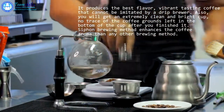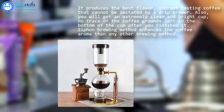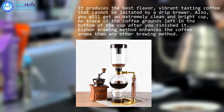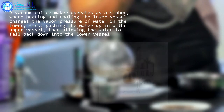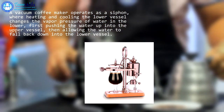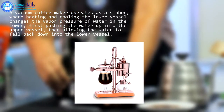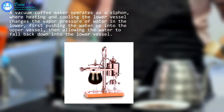The Napier vacuum machine, presented in the 1840s, was an early example of this technique. While vacuum coffee makers generally were excessively complex for everyday use, they were prized for producing a clear brew and were quite popular until the middle of the 20th century. Vacuum coffee makers remained popular in some parts of Asia, including Japan and Taiwan. The Bauhaus interpretation of this device can be seen in the Gerhard Marx Syntrax coffee maker of 1925.